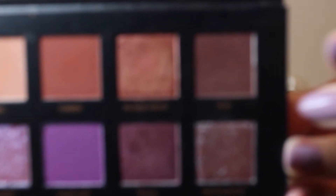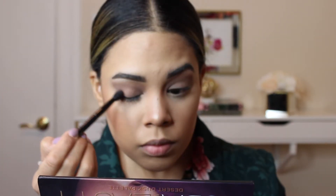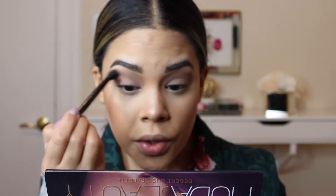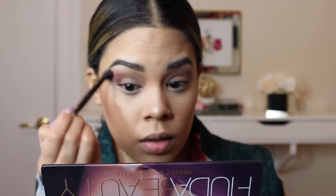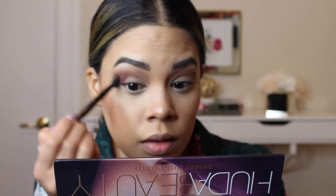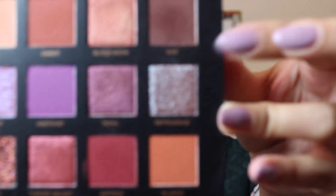I'm going to take the shade Ode and use that on the outer corner of my eye, doing circular motions and blending that out. I'm focusing on the outer corner of the eye here. For my lower lash line, I'm going to be using a Morphe Y20 brush and take the shade Ode again to work that into my lower lash line.